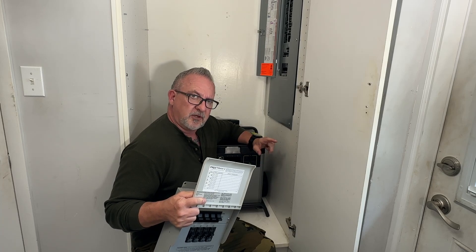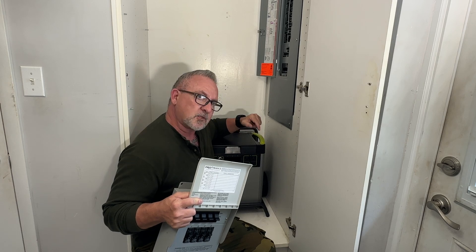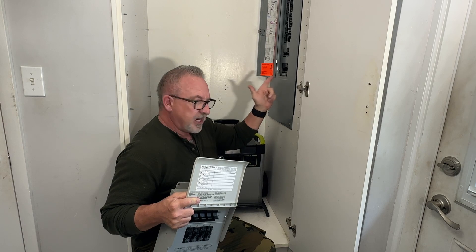On today's episode of Survival Dispatch Reviews, we're connecting the Goal Zero Yeti 6000x power station to their home integration kit to our main panel.